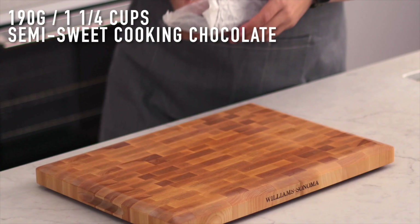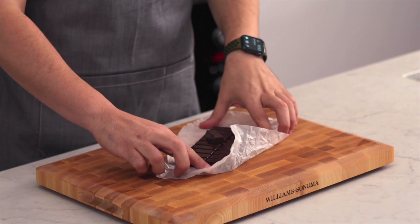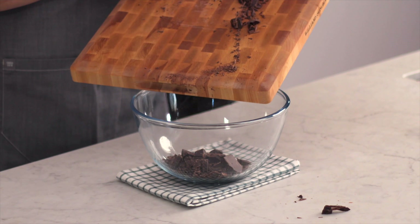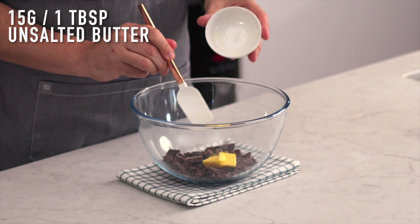The first step is getting our chocolate melted with our butter. We want to chop up some really good quality chocolate so that it melts really easily in the microwave. If you don't have a microwave, an alternative is popping it on the stove on top of a double boiler and melting it that way. So we're going to chop this up and add the butter in there.